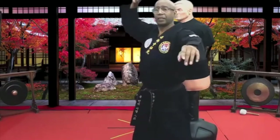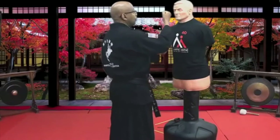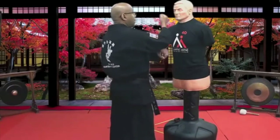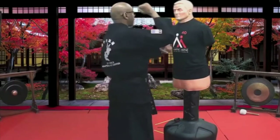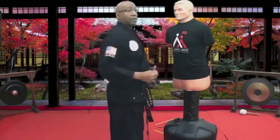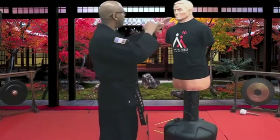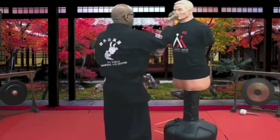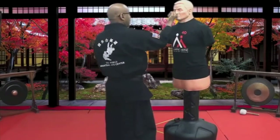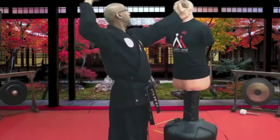Elbow first. This is like a whip — the whip starts with your body, through your body, your shoulder, your elbow, forearm, and fist. If you focus only on the fist, you miss stuff in between. When I'm doing this, sometimes the other hand is here, or the other hand is here — because it should come in combination.